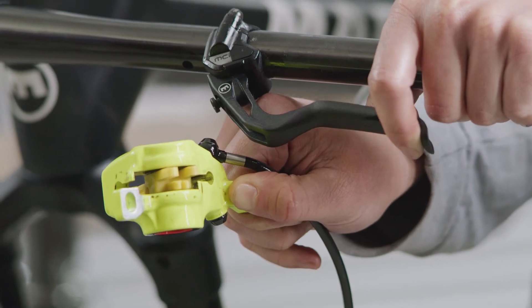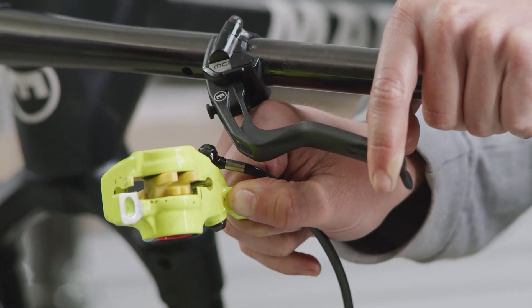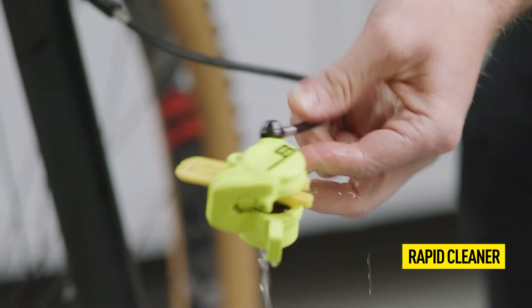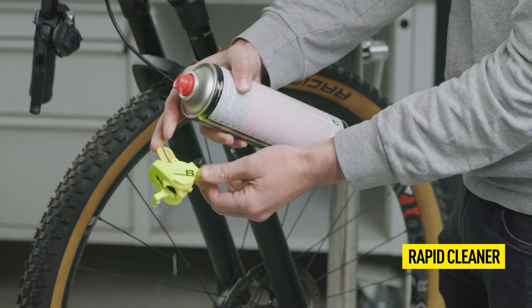Check the bite point to feel whether the bleeding was successful and to ensure that no air remains in the system. Thoroughly clean the system before mounting the pads and the caliper.